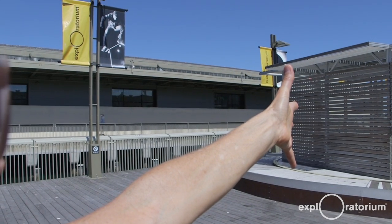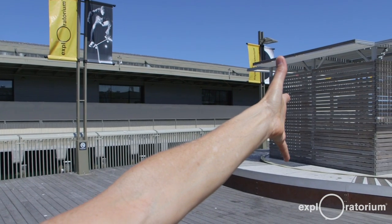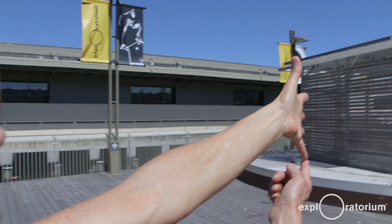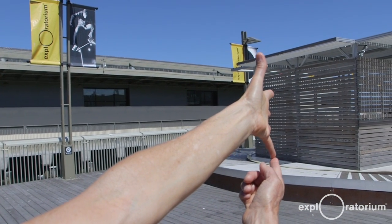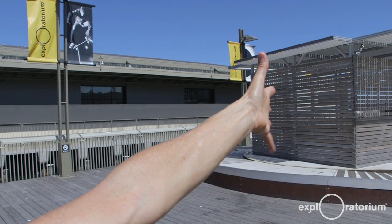Anything I can just obscure with my hand outstretched, where the bottom of the object lines up with my little finger and the top of the object lines up with my thumb, will be three times further away from me than it is tall.